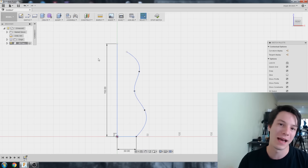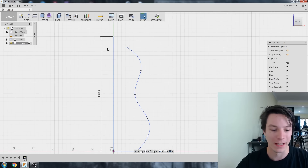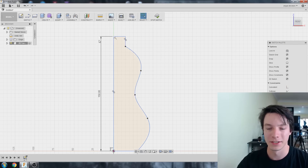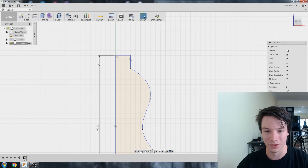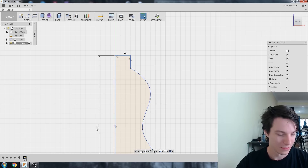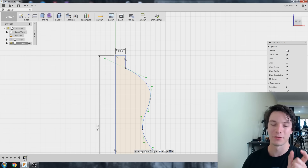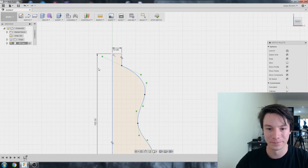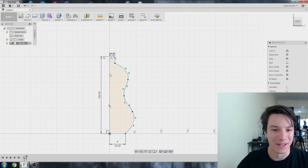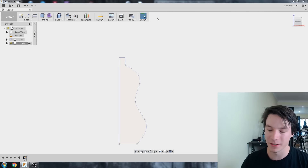The cool thing about this is we can go back after we've progressed further and change the shape and it'll all update. I'll hit L for Line to make the top of the bottle, then D for Dimension to check the size. Let's make it 10 millimeters, so it'll be a 20-millimeter diameter opening — again, arbitrary, not exactly the same as a real bottle. Then stop sketch.